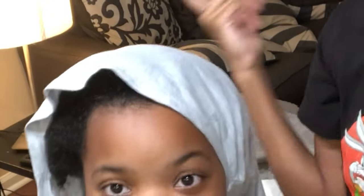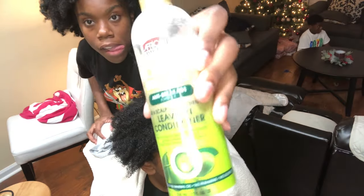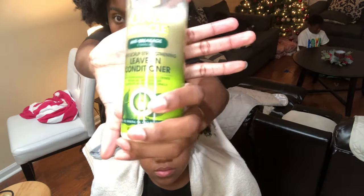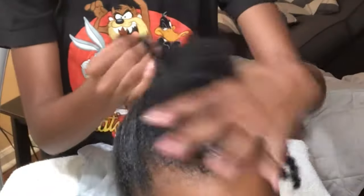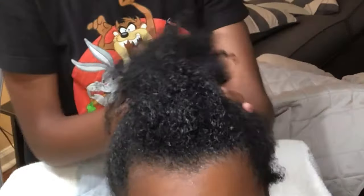I'm going to be back with the styling. Right now I'm moisturizing her hair, getting it ready for the twist out that I'm going to do.